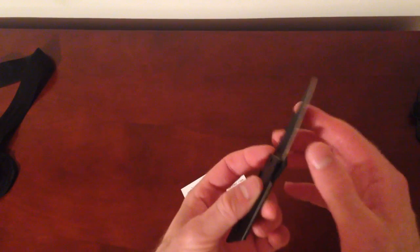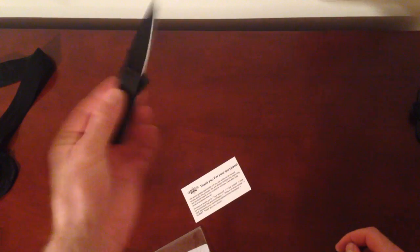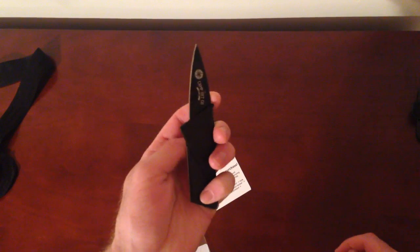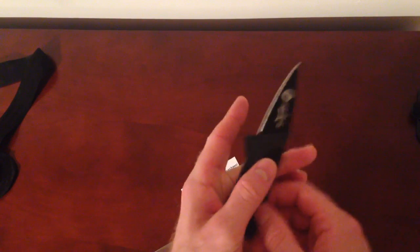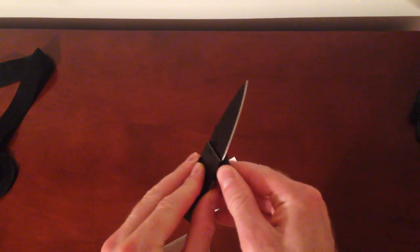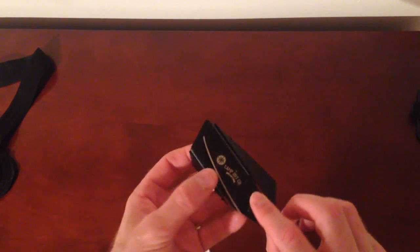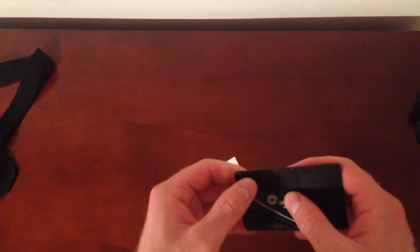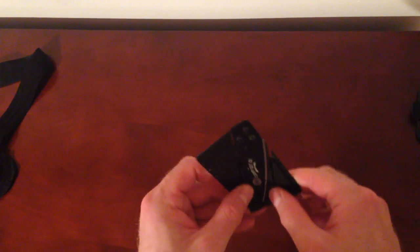So as you can see, it's pretty sturdy. You could definitely cut with this. I think this is brilliant, really cool. It's super cool how you can fit it in a wallet. I'd be really careful, because you can cut yourself with it if you're not careful. I would never let a kid touch this, just because there's a lot of room for error.